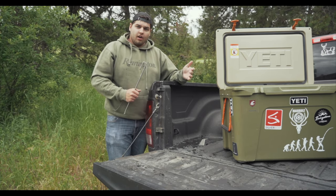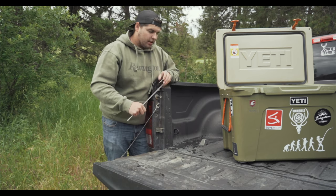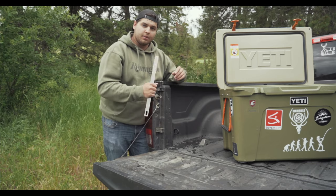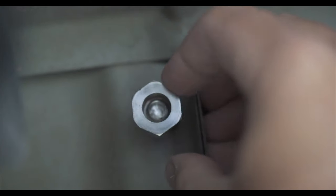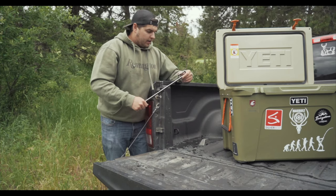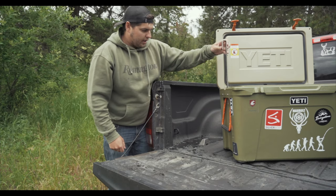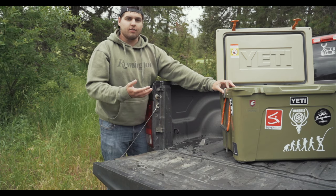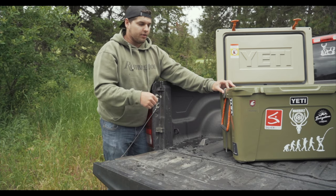The installation wasn't very hard. That was one of the concerning parts I thought about when I first found out about these locks, but it took me less than five minutes to install. You're simply going to drill a hole, put the bolt through it, and then there's a breakaway nut you're going to put on the underside. I know they make these for multiple different coolers — if you have questions about whether it fits yours, you can go on their website and check.